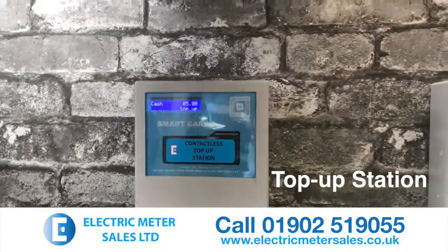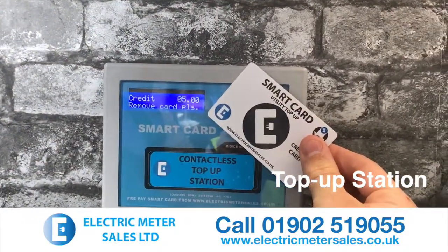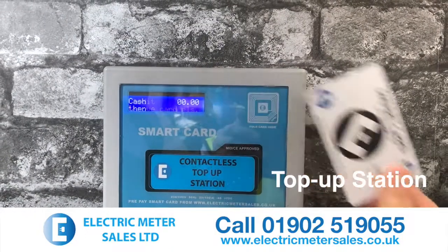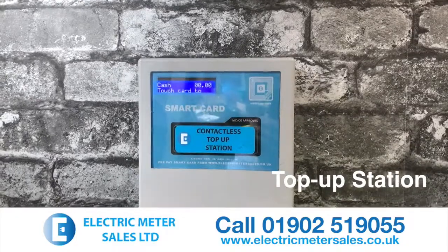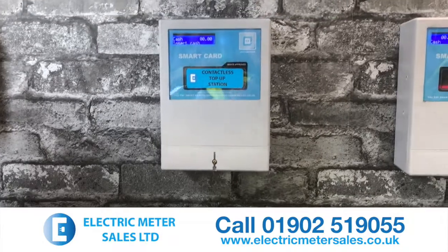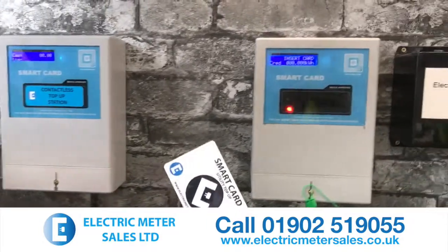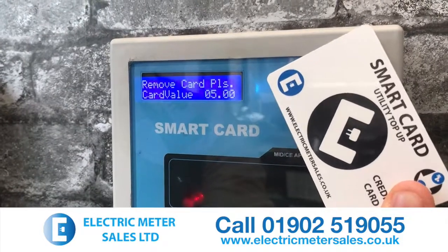Simply present a blank card that requires credit for the meter. Offer the card up to it. The card will be credited with five pounds. It then clears the register down on the display. This card then will be sold to the tenant for the desired amount. The tenant goes back to their property, offers the card up to their device and the credit is added.